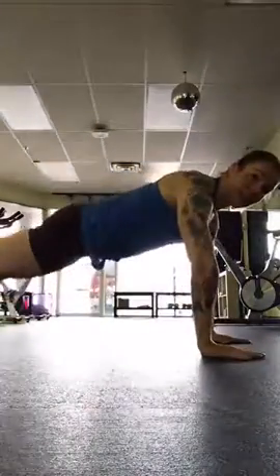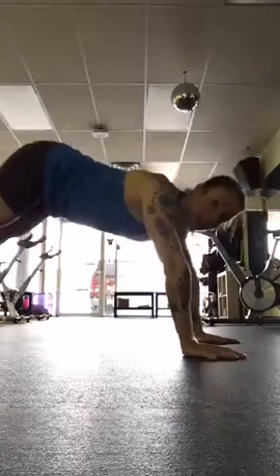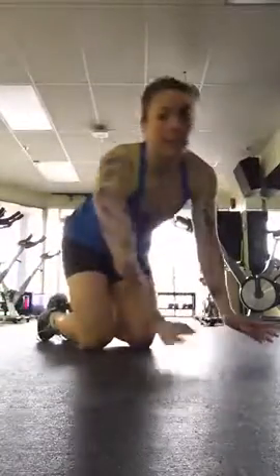Make sure your plank is nice and flat — you're not piking up, you're not sagging down. Really make sure that you're not sagging down because that's a lot of pressure on the low back. If you start to feel it in your low back, take a break.